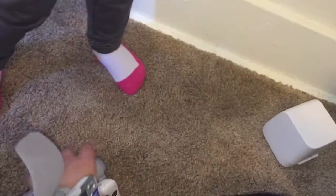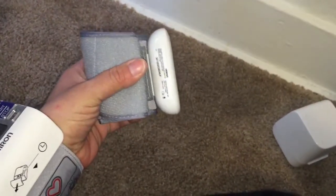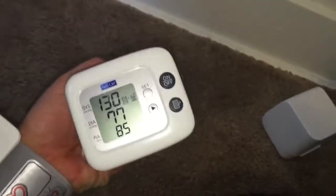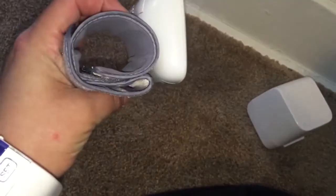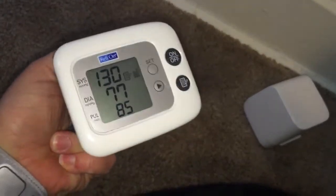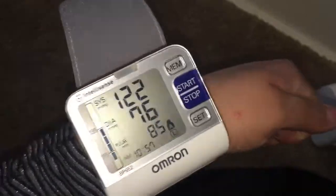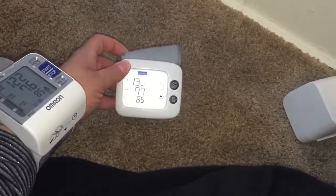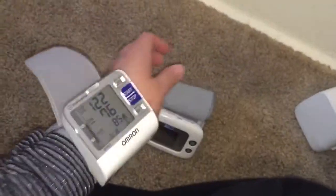As you can see they are pretty close — not exact, but of course your blood pressure goes up and down within seconds. I feel a little more comfortable with the Omron. Even if it's made by the same company, it just seems like better quality. This one is also a lot quieter, has a pretty blue light, and a few more features. It was a little more expensive but not by much. That's the RelyOn versus the Omron IntelliSense blood pressure cuff monitor — thanks for watching.